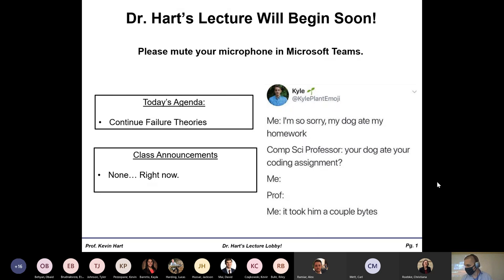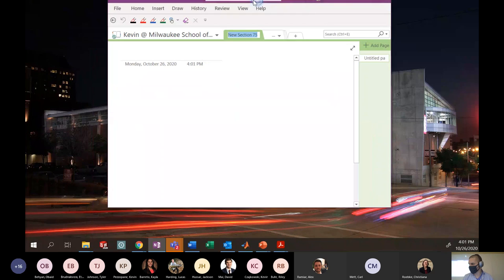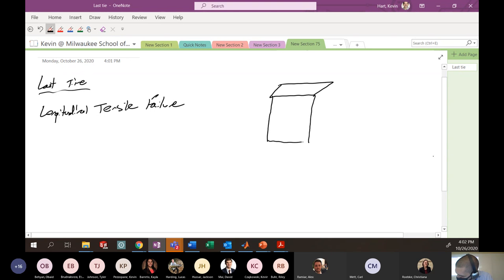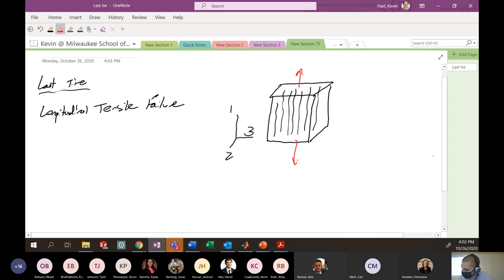Let's continue where we left off. We were talking about failure theories. Last time we dove in on one of the theories, which was longitudinal tension. And the picture you want to have in your head more or less is something like this, where you've got some unidirectional composite — kind of all the fibers running in this direction. So we have our typical 1-2-3 coordinate system, and we're pulling in the one direction.